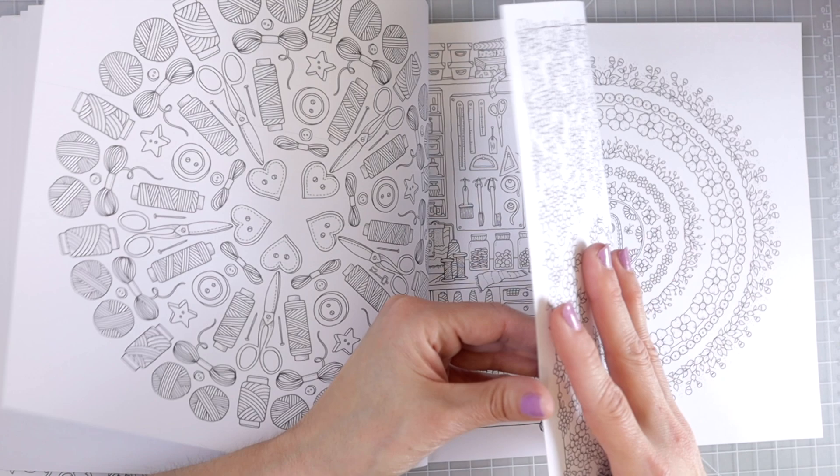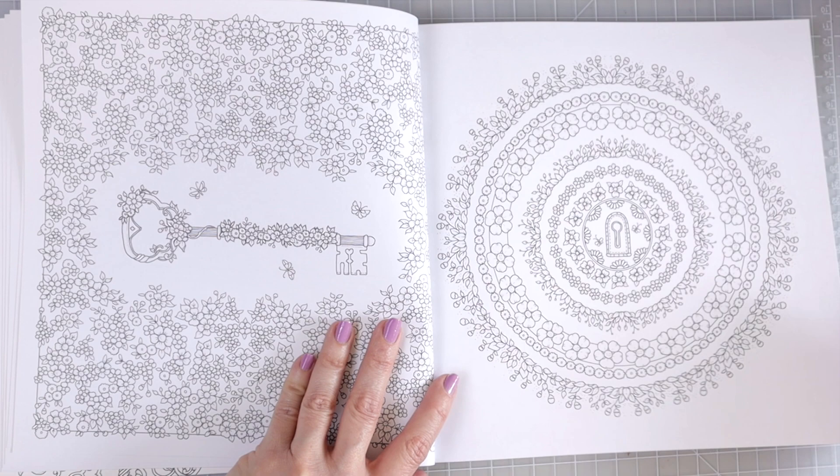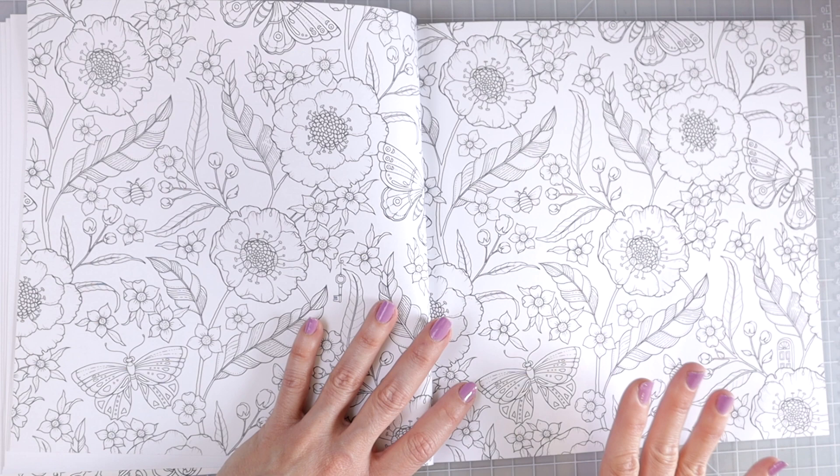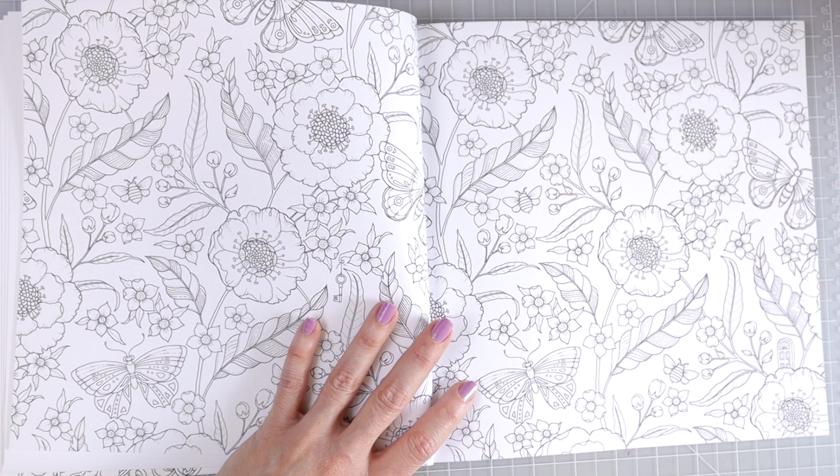I would suggest if you are a beginner or just finding this wonderful hobby, maybe start with something like World of Flowers. Speaking of, this page I just flipped to looks just like something you would find in World of Flowers — how beautiful is this page? So you're still getting flowers in this book, which I absolutely love. We even have some butterflies mixed into this page — you all know how much I love coloring butterflies.